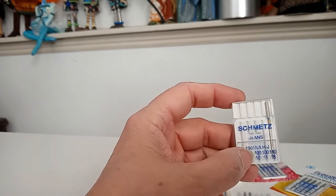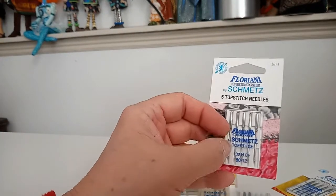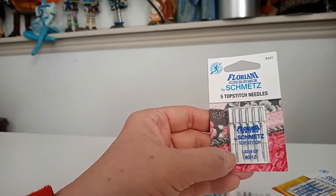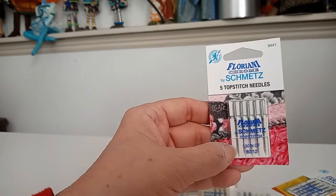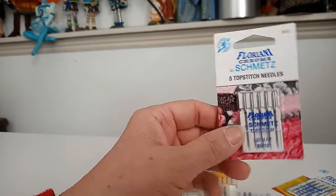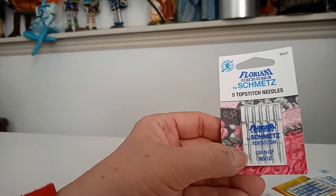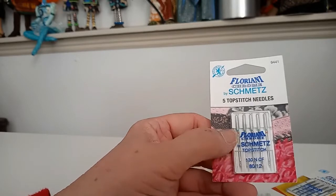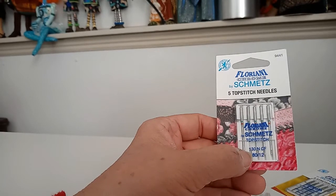Another package I have here is the topstitch needles. Topstitch needles are sharp as well — I use them in a pinch when I can't find a denim needle. They just have a really big eye, and the reason they're called a topstitch needle is because that eye is big enough to put thicker thread through. I don't personally sew with thick thread — I have to mess with tensions too much. But I do like the big eye if I'm using metallic threads or other difficult threads. The biggest reason I use a topstitch needle is simply the really sharp point. With an 80/12 topstitch needle, I can do that entire apron and sew through the layers without a problem. This is probably the one I'm going to use.